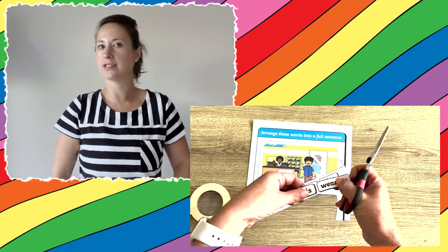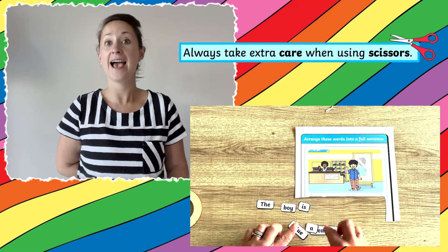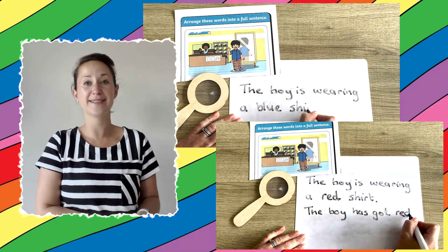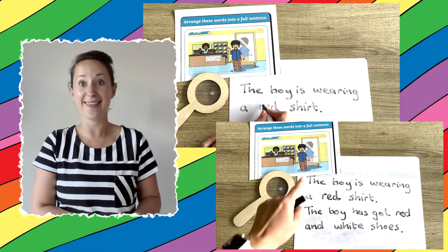Why not ask children that aren't as confident in writing to cut out the words and rearrange them? They could even write the sentence on a whiteboard, missing out a word or replacing the word with something different. It could even inspire children to write their own sentences.